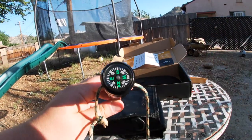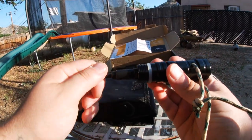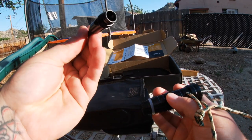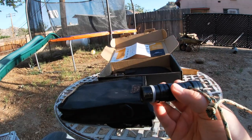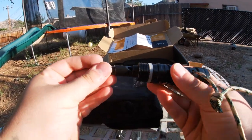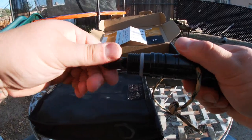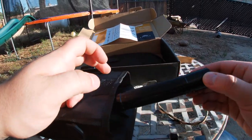First of all, there's a compass on the top, which is really cool. It's also got a whistle that unscrews. I don't know if you guys can hear that, but it does work. That's really cool.